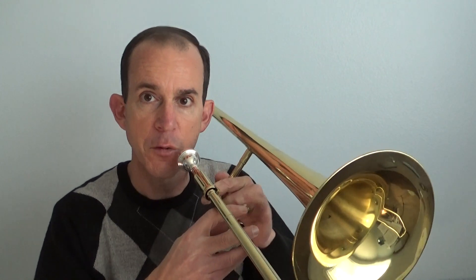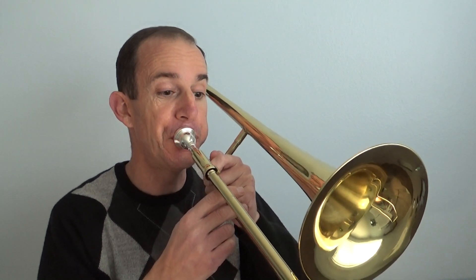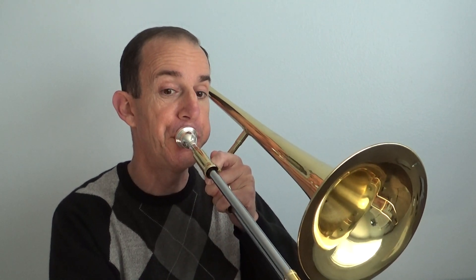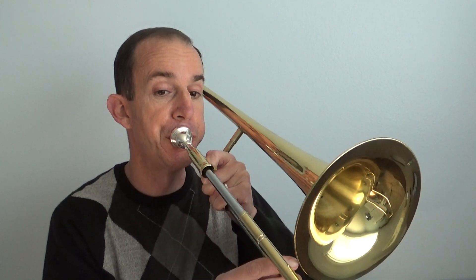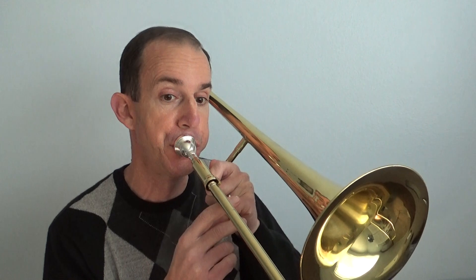Let's try putting those first two chunks together. Start in measure 181, play to measure 184. If you can't play that far yet, pause and practice it a little bit, and then we can go on to the next two measures.